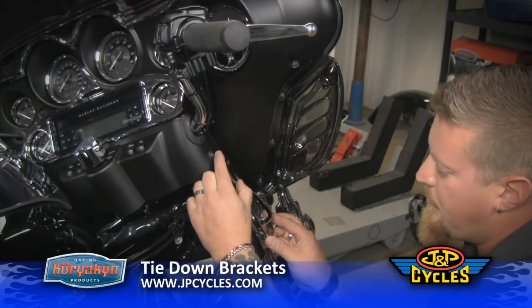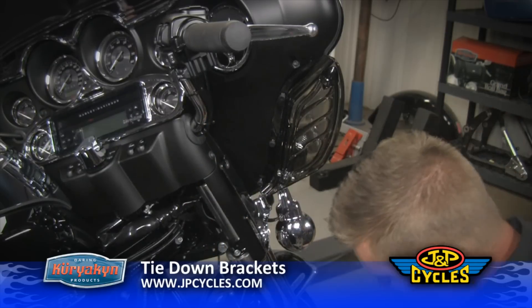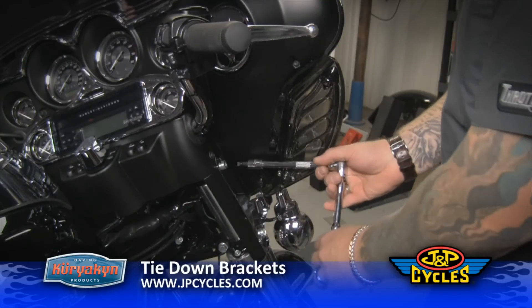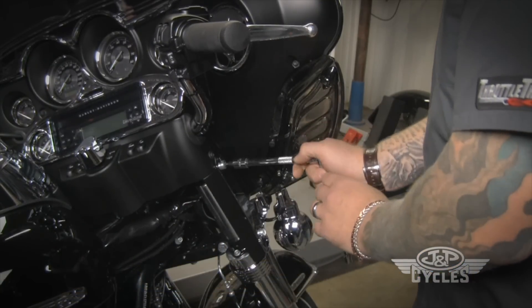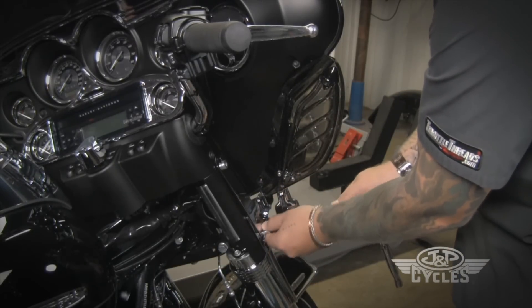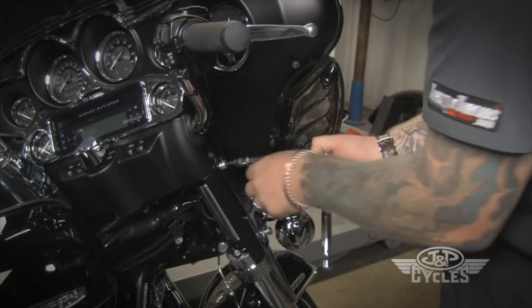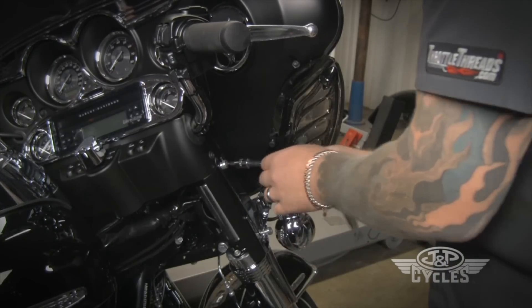These are going to bolt on right in the factory bolt locations and give you a place to hook your tie-down straps onto. The first thing I'm going to do is remove the stock bolts from the side of the forks. I like to take one bolt out at a time so you don't let the light bar fall on this model bike.